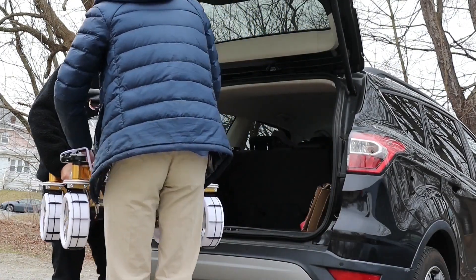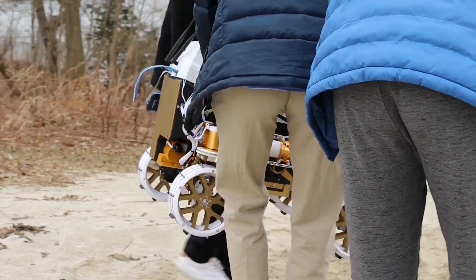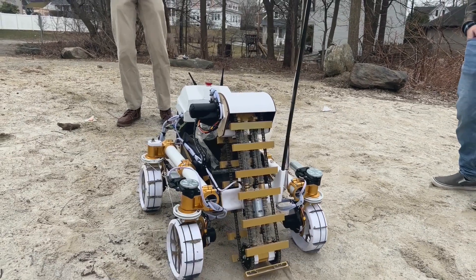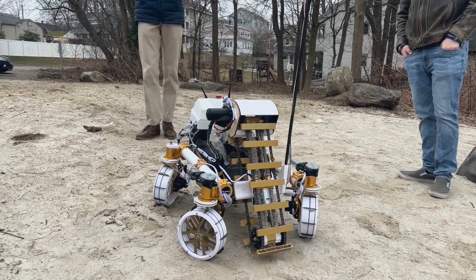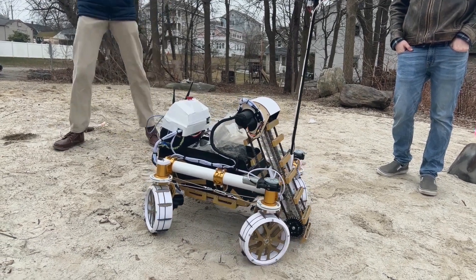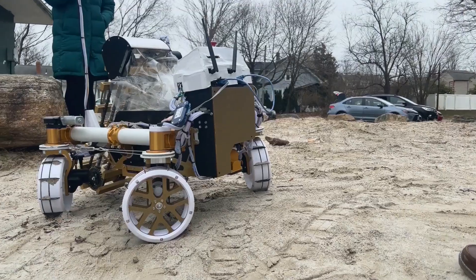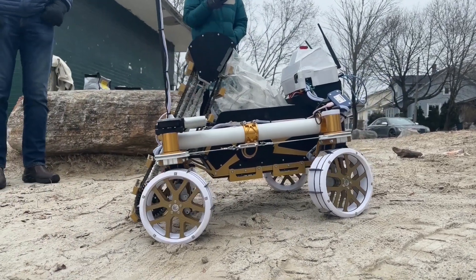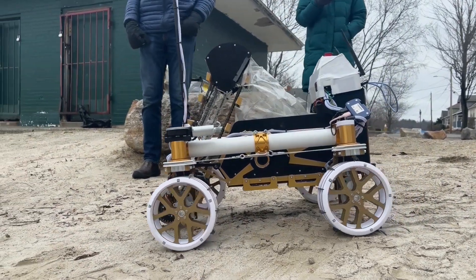Hello and welcome to the WPI Lunabotics Team's Proof of Life video demonstration for this year's NASA Lunabotics competition. Our robot features a drivetrain with actuated wheel pods to allow us to not only drive straight, but also point turn and turn about instantaneous centers of curvature, paired with a rocker suspension system to allow our robot to always maintain four points of contact with the ground. Our robot is designed to have maximum maneuverability and traction in the regolith.